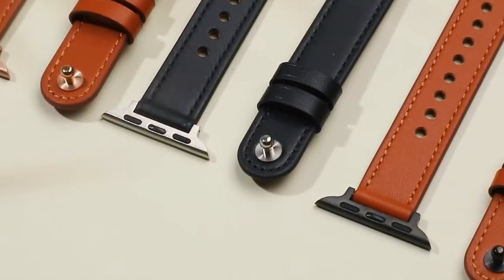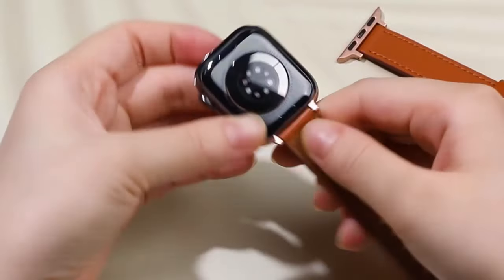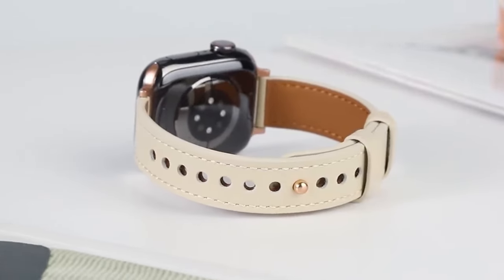The precise adapters at both ends lock securely into the watch interface, ensuring a safe and reliable fit without any risk of falling apart. The Ohang Slim Band is perfect for those who prefer a simple, stylish, and professional accessory for their Apple Watch, offering both form and function in one sleek package.